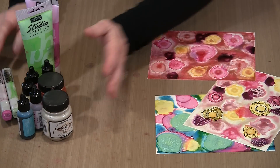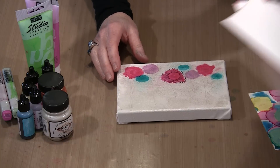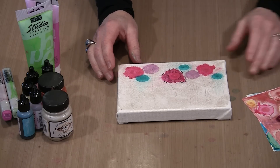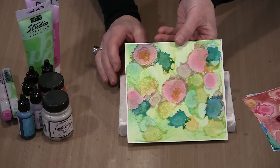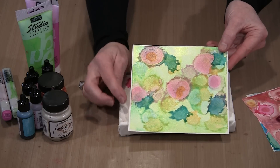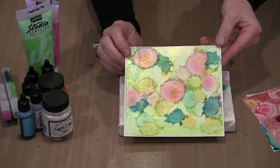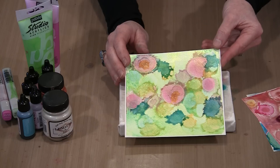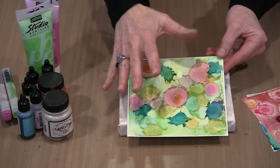I've discovered that with this technique — dropping alcohol ink on wet acrylic paint — you need to work on either a non-porous surface like Yupo, which is essentially plastic paper, or something like a gessoed canvas. You can gesso a piece of paper. Here I'm gessoing one of the Strathmore watercolor art tiles, 6x6. I taped it to the table so it wouldn't buckle, then put a heavy coat of gesso on, let it dry completely, and then applied the paint.